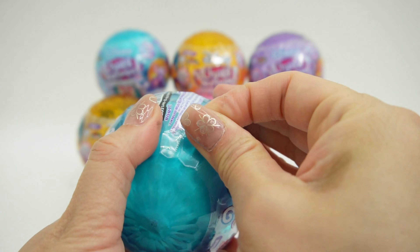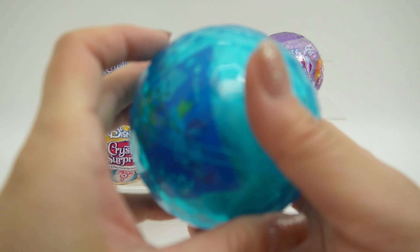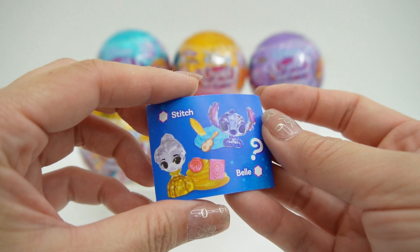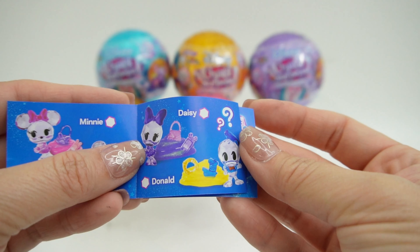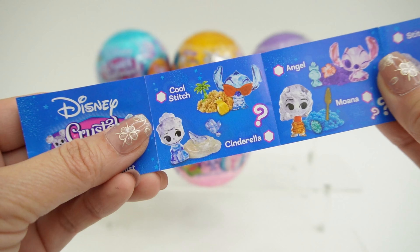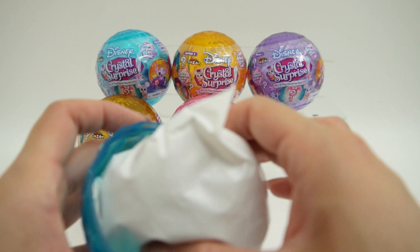Here's the first ball — this is so pretty. Here is our checklist. We have Belle and Stitch, Minnie and Mickey, Daisy and Donald, Scrump and Pluto, Cool Stitch and Cinderella, and Angel and Moana. These are all such cuties.